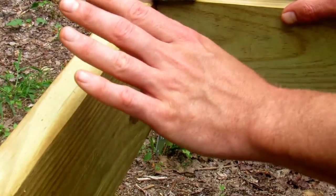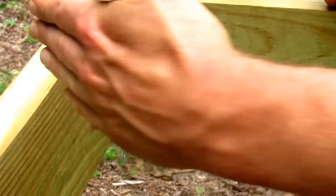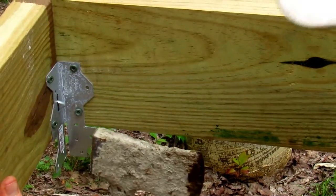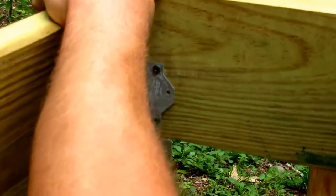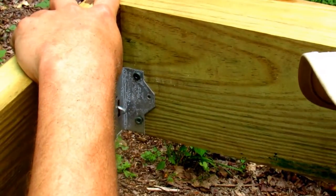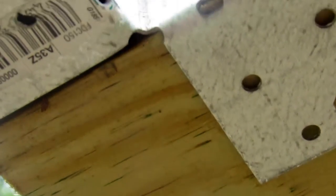Once you have your end joist anchored in with these two screws, before bending your board to meet your other bracket, you want to go through with a hammer — in this case I'm using an axe — and bend these under. Now there are three screw holes on the bottom of each of those, and you put screws into those before bending the end joist as well.